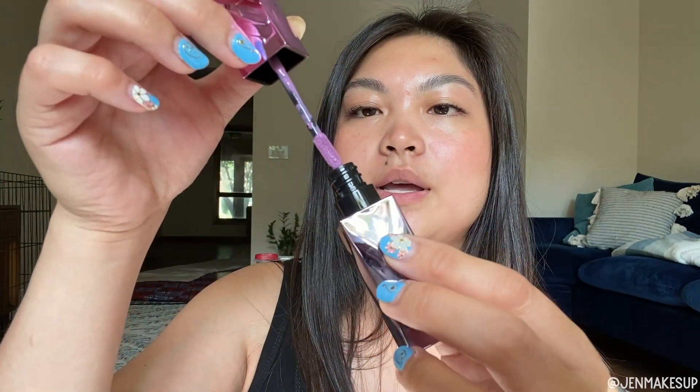Let's swatch these. I'm just shaking them all up — it does say to shake for a solid five seconds before you use it, which is what it says on the little info sheet they gave me. It does sound like a nail polish bottle when you shake it.